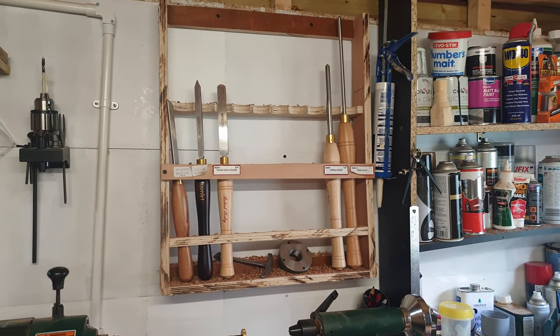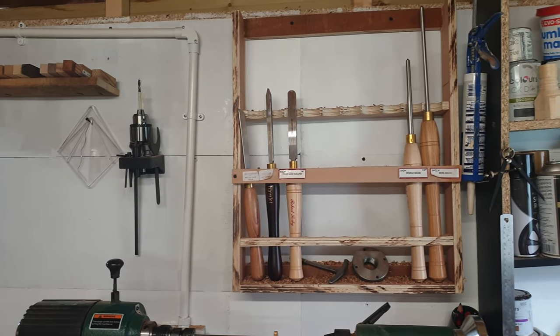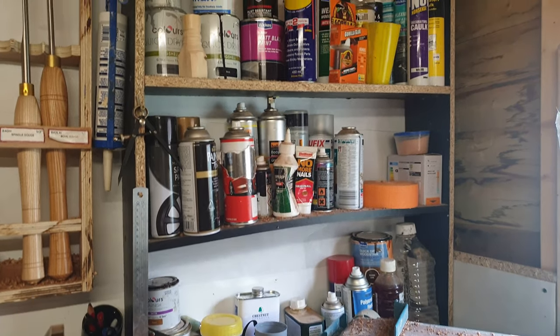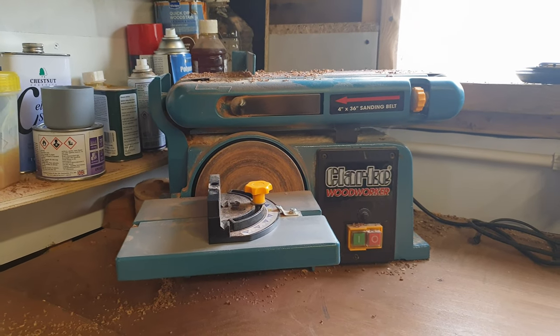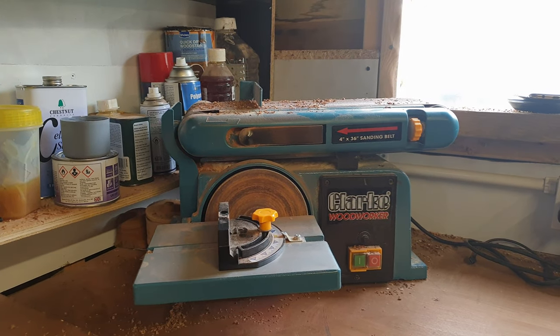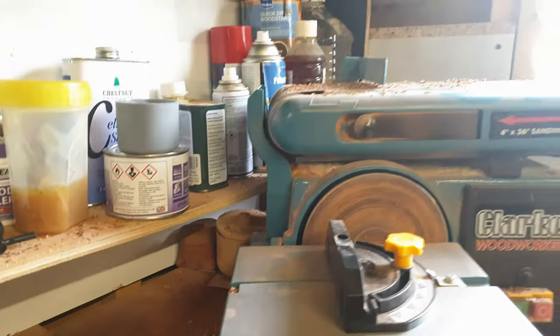Moving along I have my Record DML5 lathe. I have my turning chisels — I don't have that many yet, work in progress. Then I've got a shelf I built quite a few years ago that keeps all my finishes and paints, extra glue. On the next workbench I've got my disc and belt sander — I use that quite a bit, more the disc sander, but I like it. Behind there is just a load of random bits of wood.